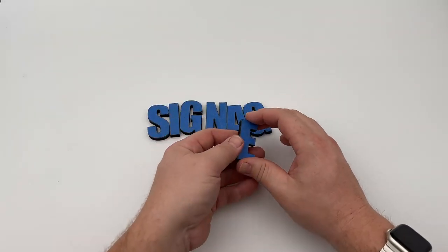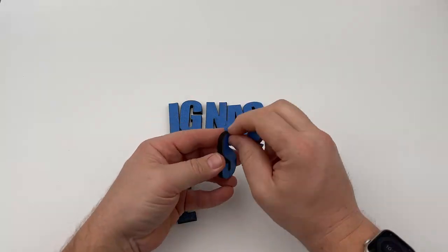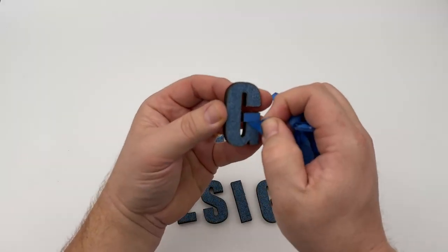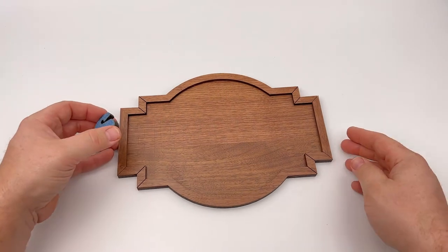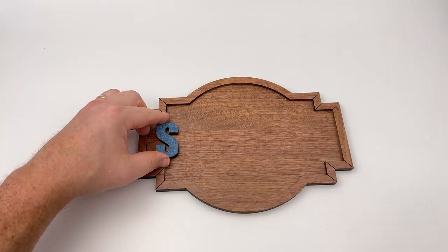Then I will take the laser cut dimensional lettering, remove the blue painter's tape from the surface of each letter, then peel the double-sided tape from the back side of each letter and then adhere them to the walnut wood base using the laser marked line for the lettering alignment.